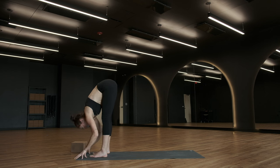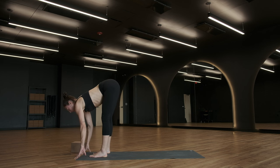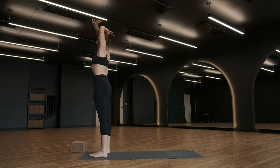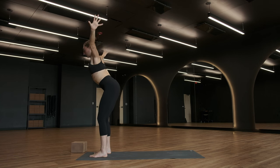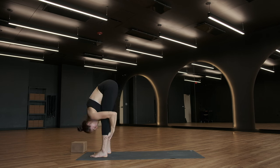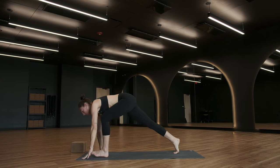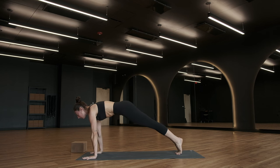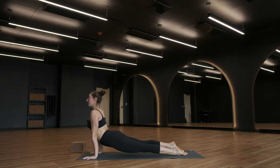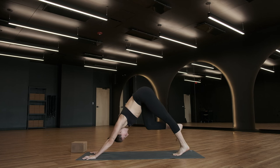Halfway lift, breathe in. Urdhva Hastasana — roll to rise, arms up. Forward fold. Halfway lift, breathe in. Exhale, plant your palms — high plank pose. Inhale, shift forward. Chaturanga, exhale. Urdhva Mukha Svanasana, inhale. Adho Mukha Svanasana, exhale. Take a breath.